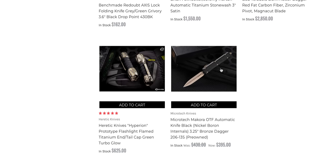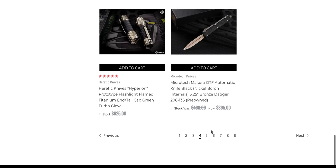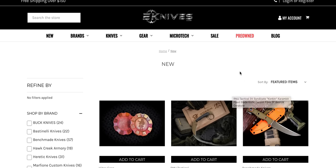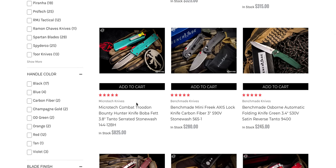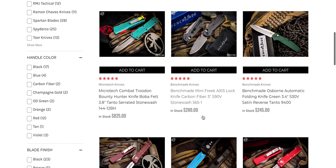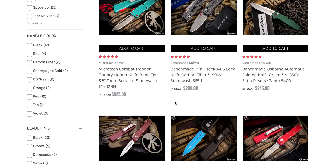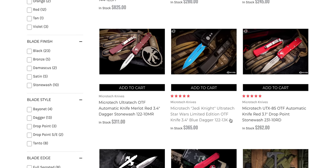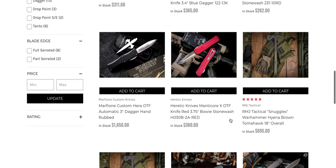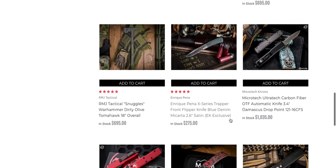The Microtech Makora in bronze — that is a really cool one. They are expensive, but if you're going to go with a Makora, the bronze one definitely. They have a Bounty Hunter Combat Troodon — I don't see those very often. If you're looking for a serrated Bounty Hunter Combat Troodon, that's a really big knife. And they also have the Jedi Knight Ultra Tech, which is something I've seen floating around here or there. Pretty cool.